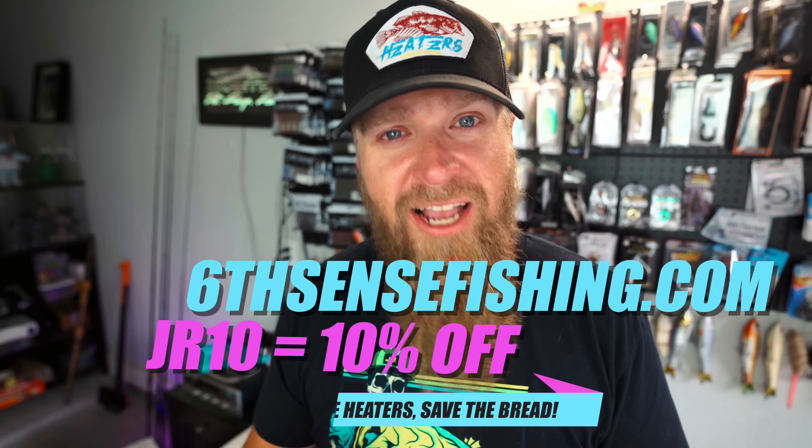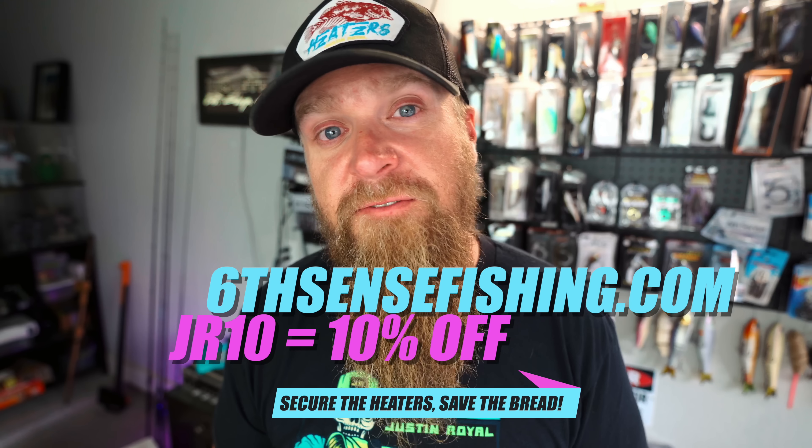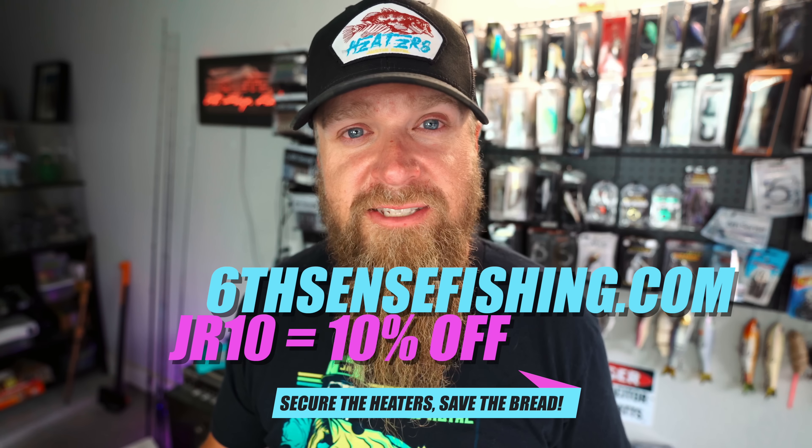Now that that's out of the way, let's talk about the Heater Series rods — they are now back in stock on sixcensefishing.com. Every model is good to go: the 6'9" medium moderate, the 7'2", the 7'4", they're all there available once again. If you missed out during the first drop they sold out really fast, now's your opportunity — do not sleep. They're available and ready to ship, and remember jr10 is going to knock 15% off every rod that you buy.